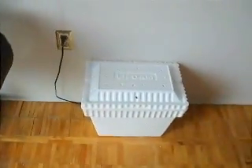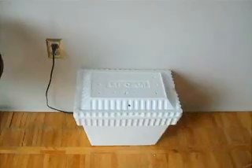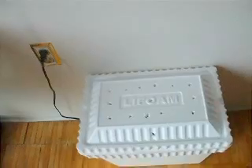Okay, everybody. I just got my baby bearded dragon eggs, and I made this incubator. So I'm just going to show you guys how I did it.